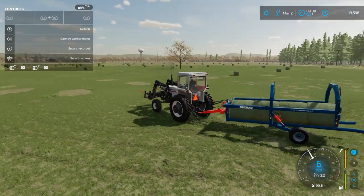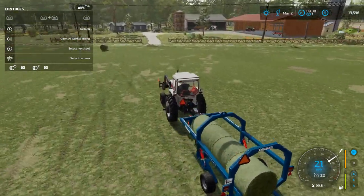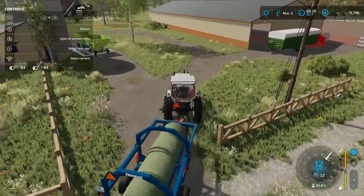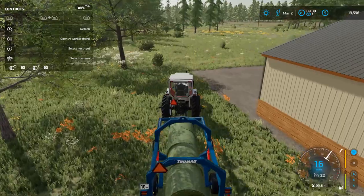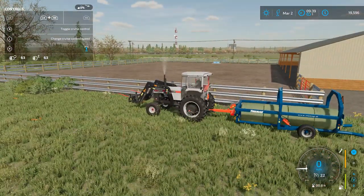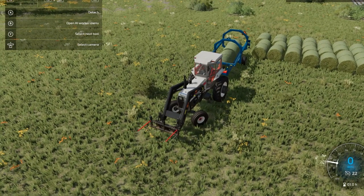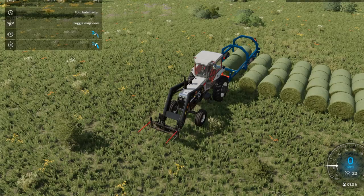It looks like you can get a fifth bale on there, but it's only a four-bale trailer. Just got to figure out where we're going to put them. Back around the back of the building — easily access that. Not too close though; cattle can put their head through. That should be enough bales over here for now.